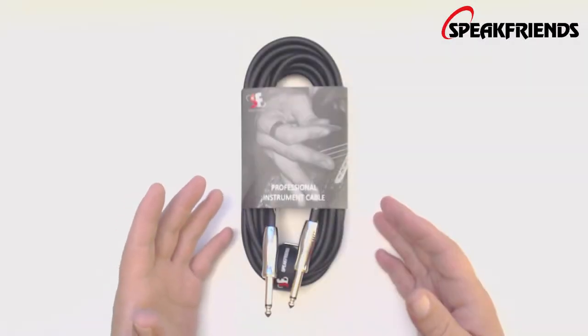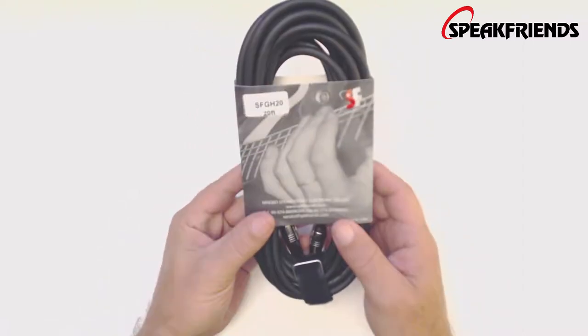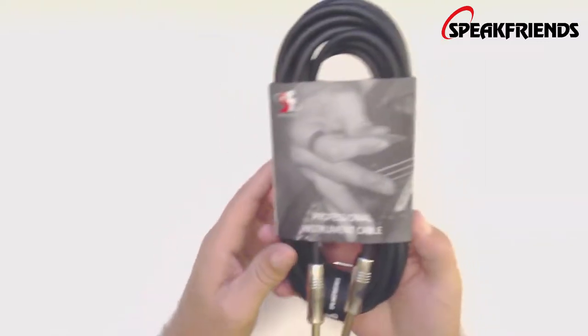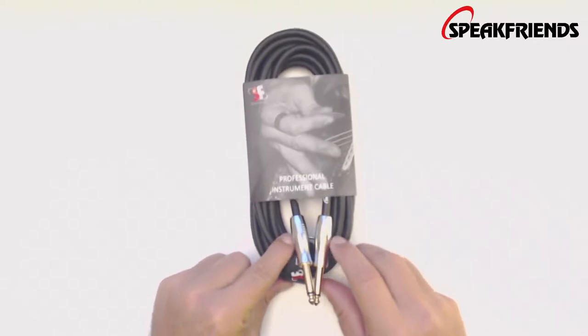What's up guys, we've got a cable review for you today. This is Speak Friends SFGH20, it's a 20-foot professional instrument cable. Let's dive down and have a look at it and see what it's all about.